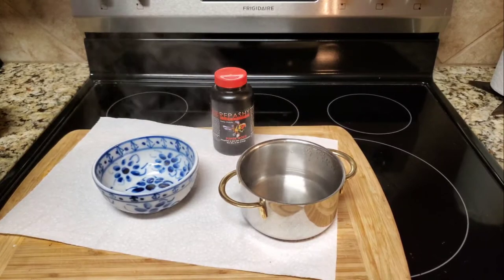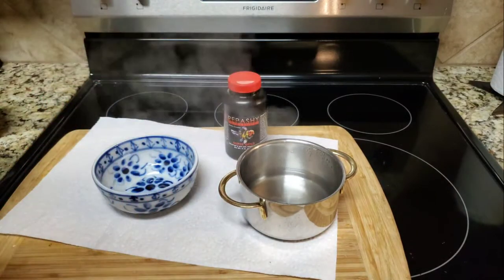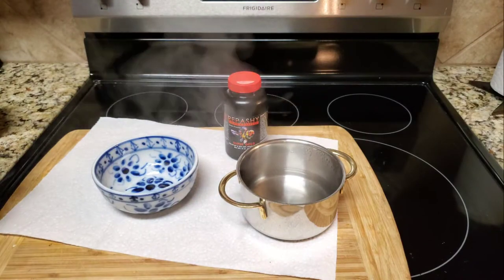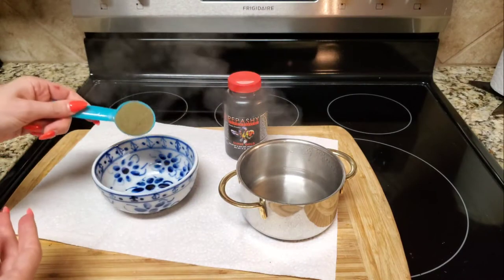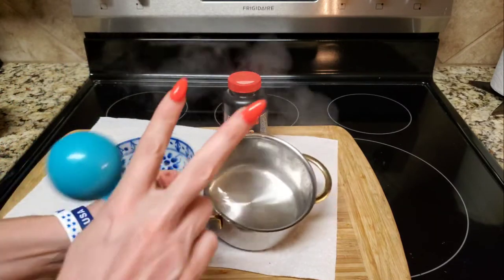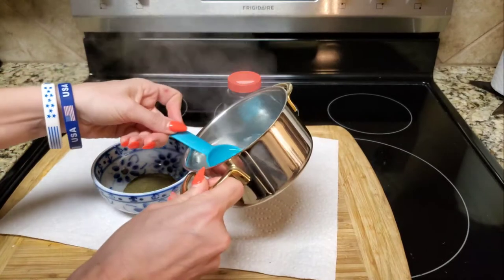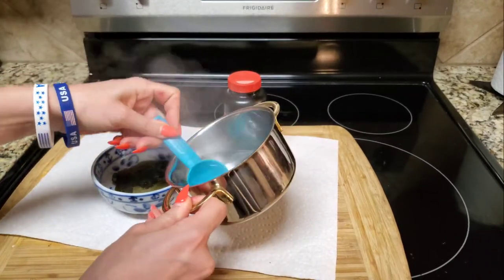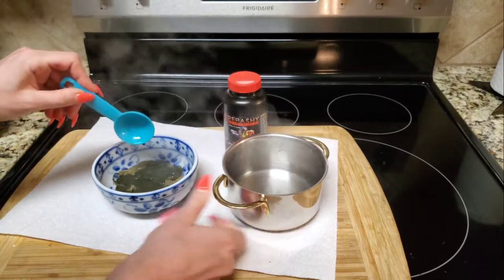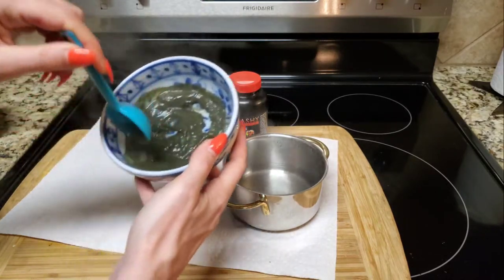All you need is boiling water and your gel food. You take one part gel food mixed with two to three parts boiling water — I like using two — and then just mix it up.